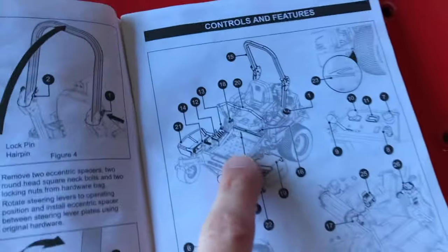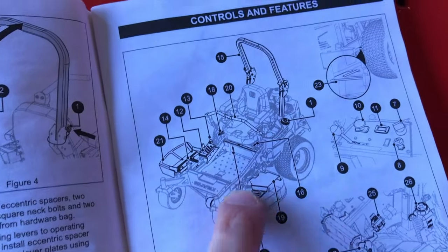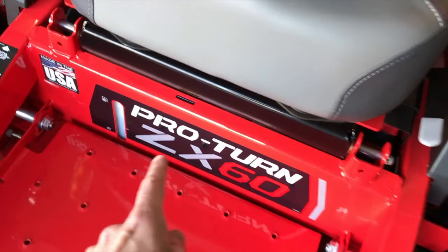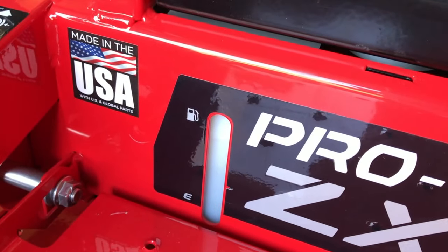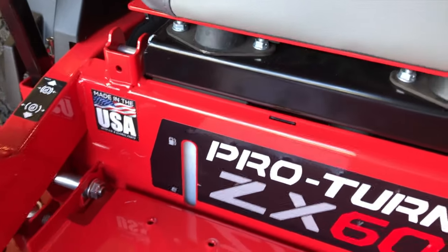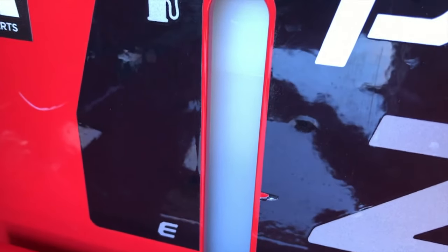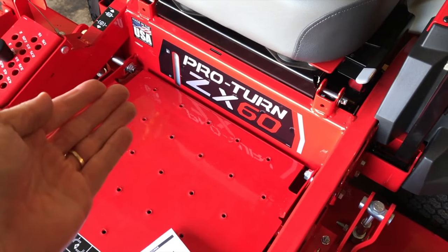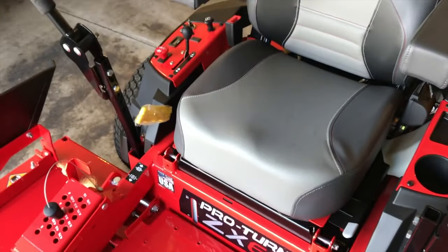Number two is the fuel lever window. On the left-hand side of your logo, right below the seat, is your fuel lever window. As you can see the fuel is halfway full. I'll rock the mower slightly and you can see the fuel moving — so the tank is not all the way topped off. Before we start the engine and begin mowing, we'll top the fuel tank off. That's how you tell how much fuel you have; there's no actual fuel gauge anywhere on your mower.